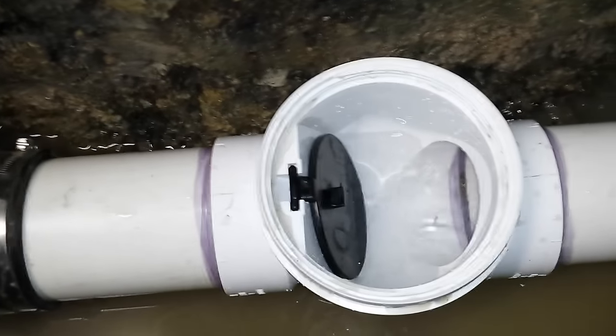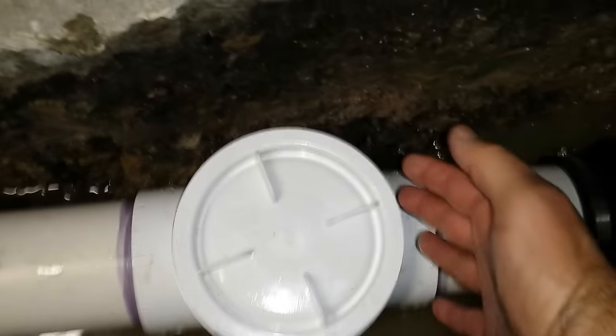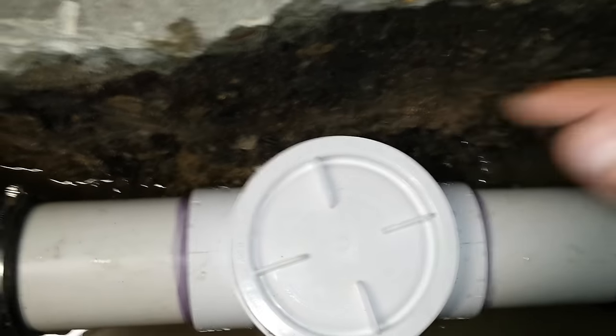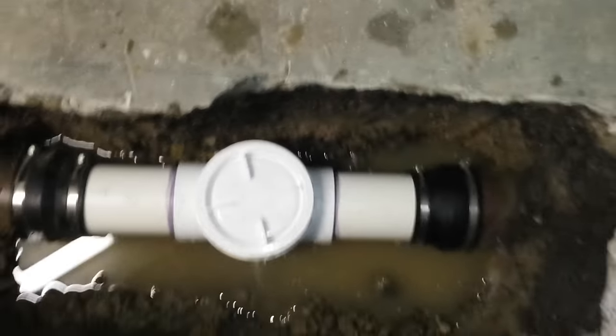This is a little clean-out cap that they give you, so you can hand tighten. Later on, they'll leave something here with the cement so that you can get your hand down here to open this if you need to clean it up with a snake.